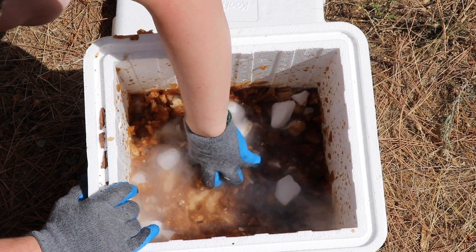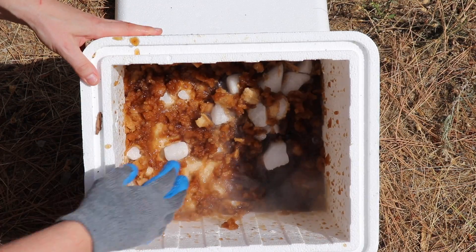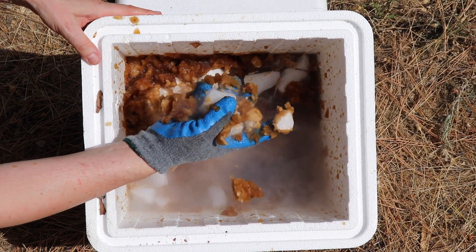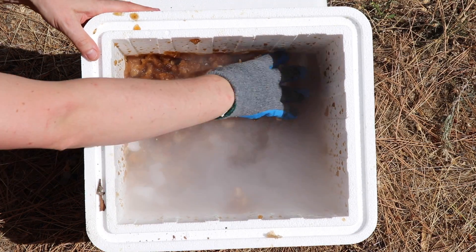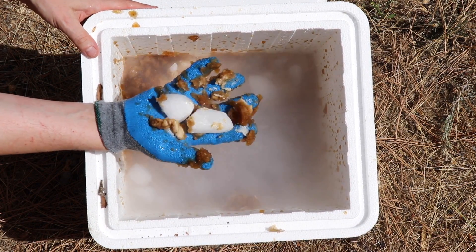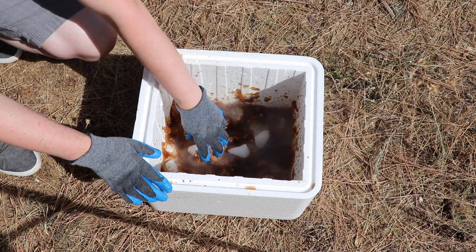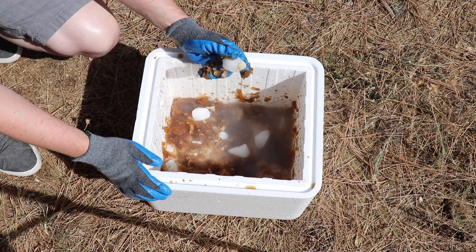Look at that. Oh, it's cold. Don't try this at home, guys. Anyways, that's what happens when you mix lots of dry ice and two liters of coke. I hope you guys like this video. Don't forget to subscribe for more videos and I'll see you next time.